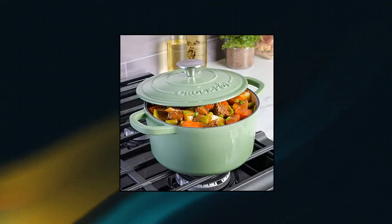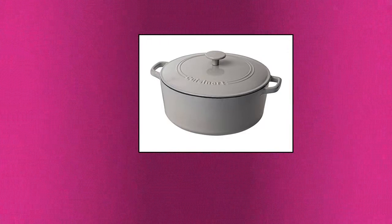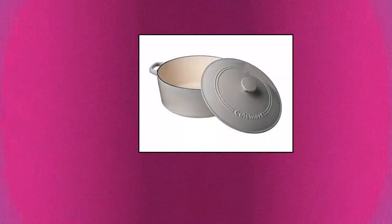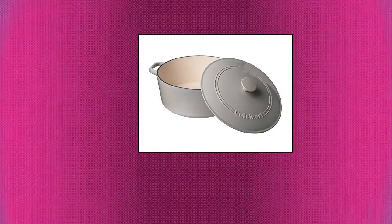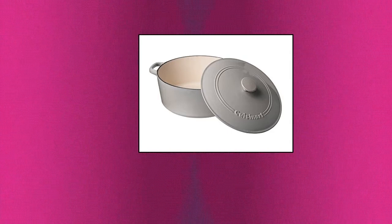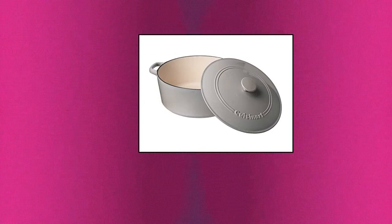Cuisinart cast iron casserole Dutch oven, 7 quart. Cast iron construction provides superior heat retention and even heat distribution. Porcelain enamel exterior offers a strong, durable finish. Porcelain enamel interior does not impart flavors or absorb odors. Extremely versatile — induction stovetop compatible, stovetop, oven, and broiler safe. Dishwasher safe for convenient maintenance and easy cleanup.